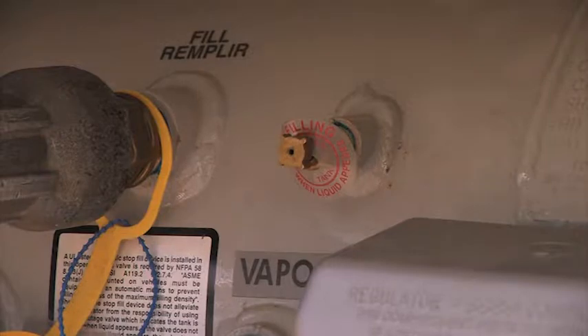Open the vent valve on the fixed maximum liquid level gauge and check for flow. If vapor appears, continue the filling process. If liquid appears, stop the filling process because the tank is full.